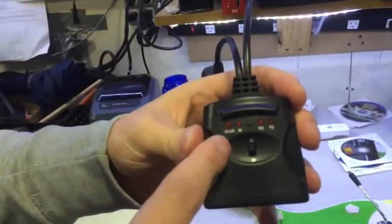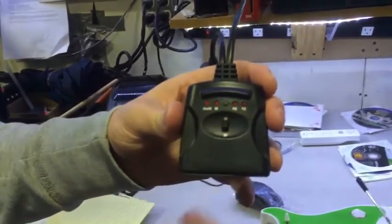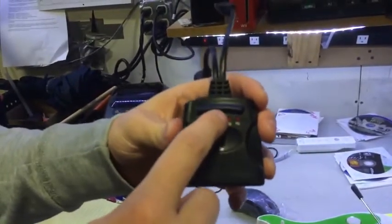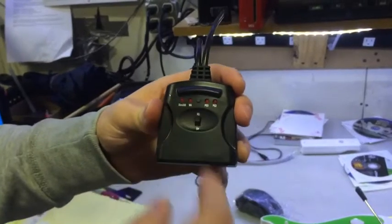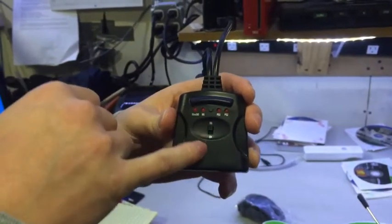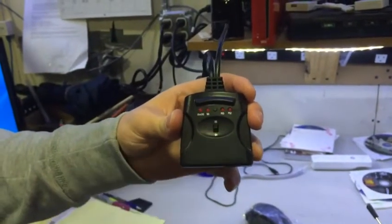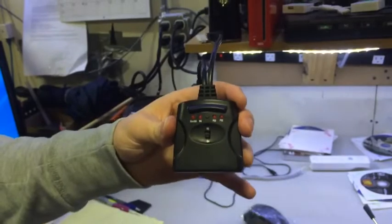If you'll notice on the dongle, there are certain lights, and below those lights it shows the system names. Pretty self-explanatory at this point. You'll press the button in the middle here until your system is lit up. Underneath that, you'll see RB for Rock Band and GH for Guitar Hero. If you're playing Rock Band, make sure the switch is up on RB. If you're playing Guitar Hero, switch it down to Guitar Hero.